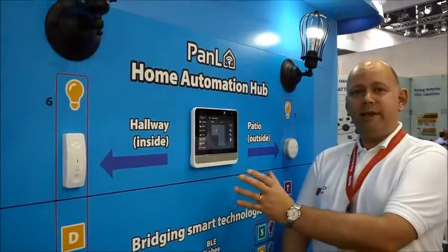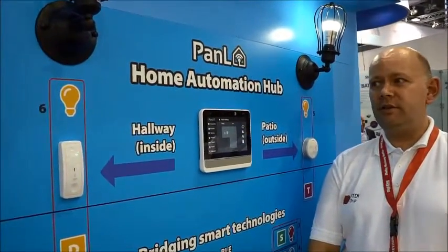Welcome to Electronica 2016, where Bridgetec are announcing their panel concept. This is a hub or a gateway to control all your home automation devices.